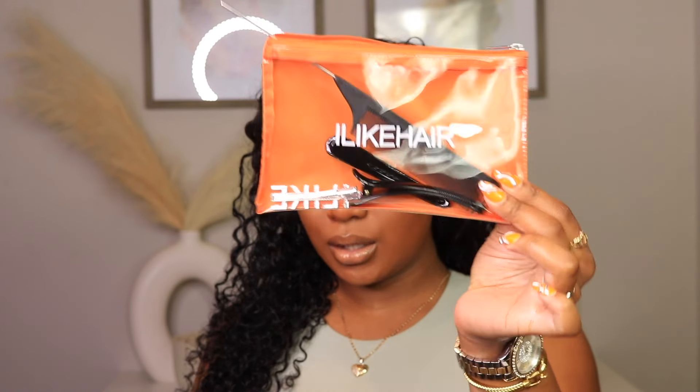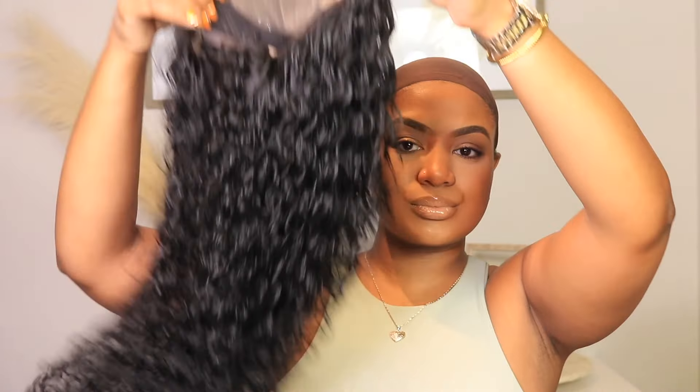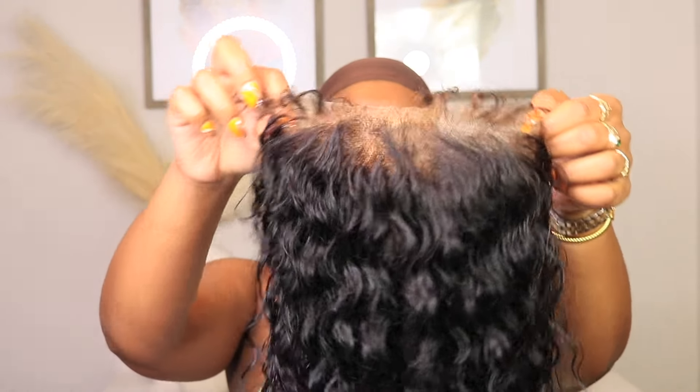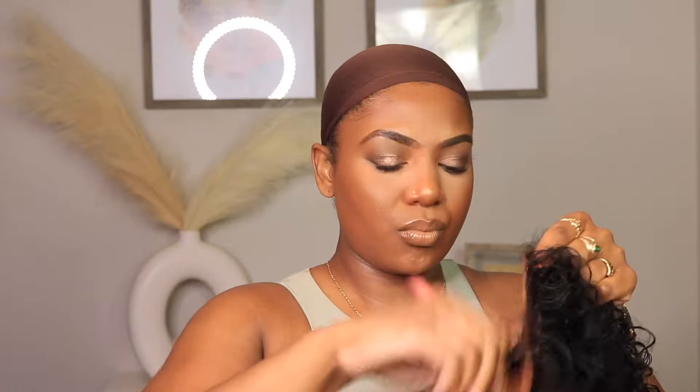Hey gorgeous, welcome back to the channel! I'm so excited to be here today. I am here to install a lace hair unit with you all — they snapped! My face was beat and everything. They came through with this kinky curly wig that actually has kinky curly edges to it, you guys.